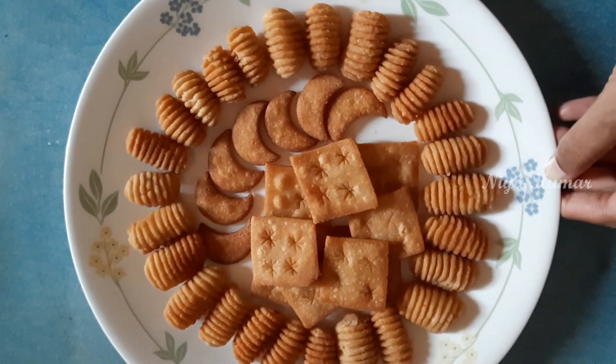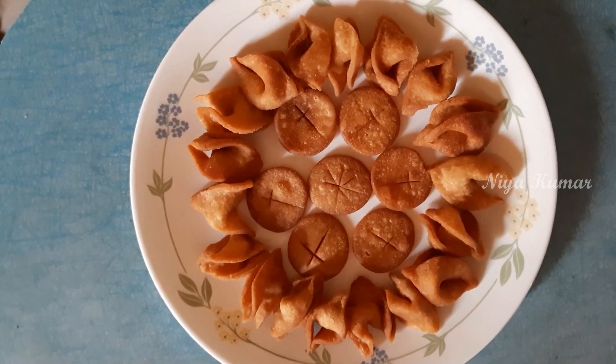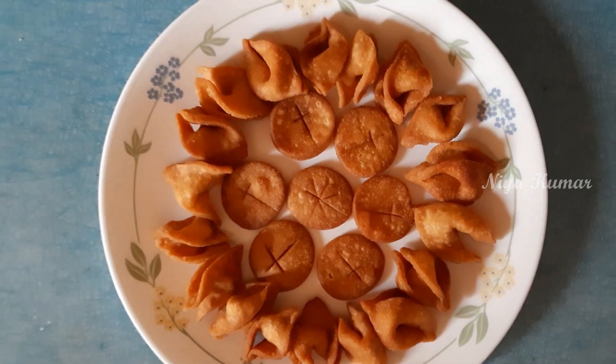Hey guys, hi, welcome back to my channel, this is Nia. Today I am going to show you how to make Christmas special snacks with wheat flour.